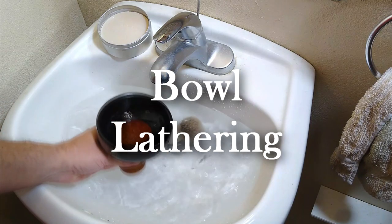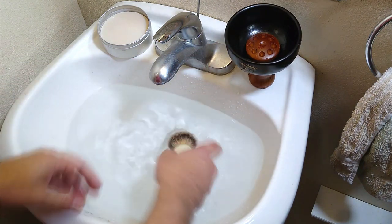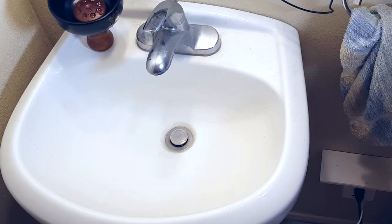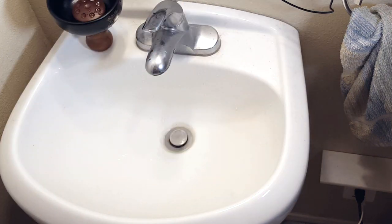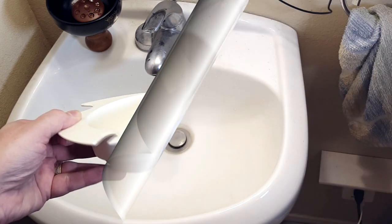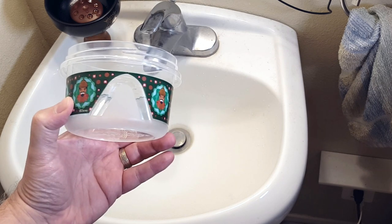I prefer to build lather in a mug or bowl of some kind. I think it's easier to hydrate, easier to gauge the correct amount of water, and if you heat the bowl or mug you get a nice warm lather too, which can feel really good. There are a number of different kinds of vessels you can use, from purpose-built lathering bowls and mugs, to repurposed items like a large latte cup or soup mug, or even an inexpensive kitchen storage bowl. Whatever you use, look for something with a wide enough diameter for the brush and relatively high, straight sides.